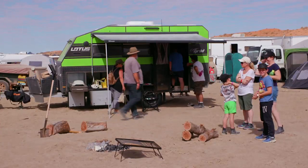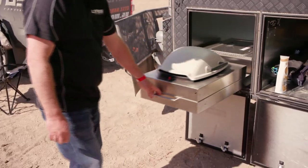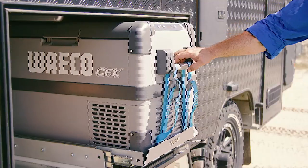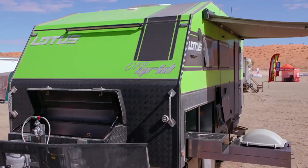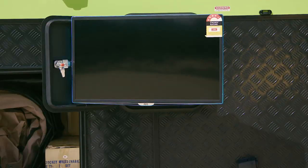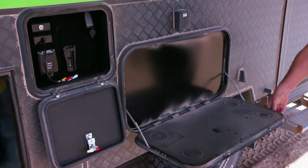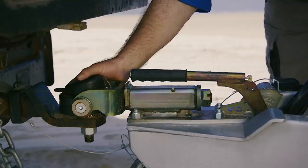The guys at Lotus Caravans have bought everything you need out here where you want to use it. You've got your kitchen, you've got storage — and in that storage space you can actually put a second fridge. Me, I'm a big fan of the beer fridge, I'd probably put one in there. Your entertainment system, complete with a television, because after all, even though you're in the bush, you still want to watch the footy, don't you?